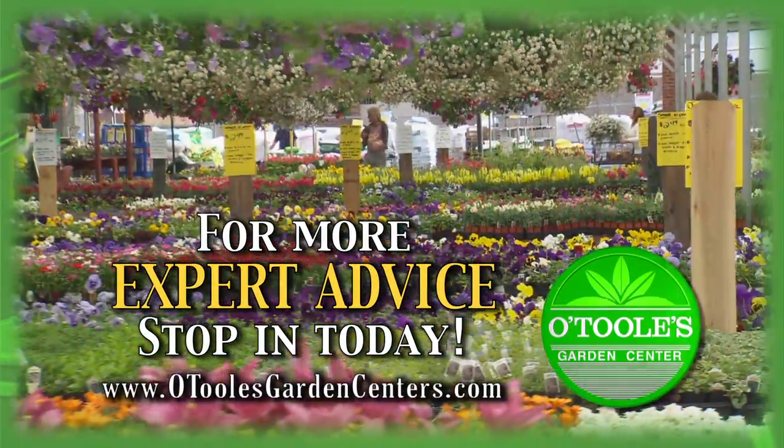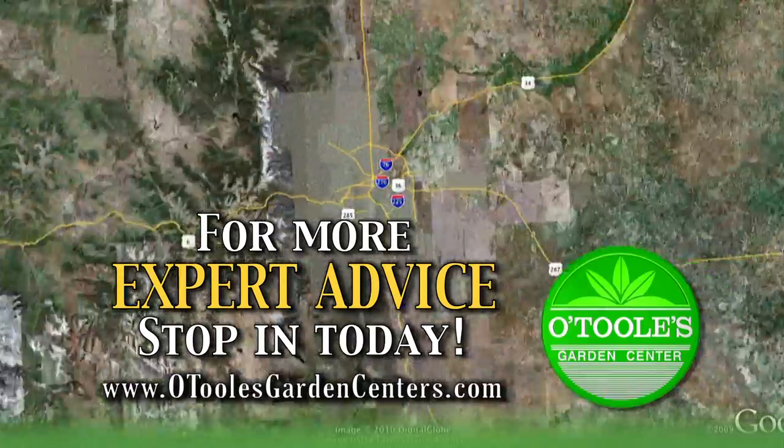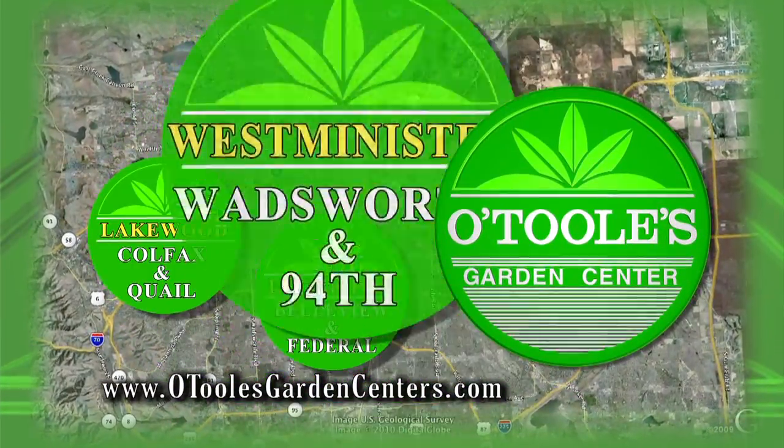For more great ideas and expert tips, come by any one of our three O'Toole locations in Lakewood, Littleton, and Westminster.